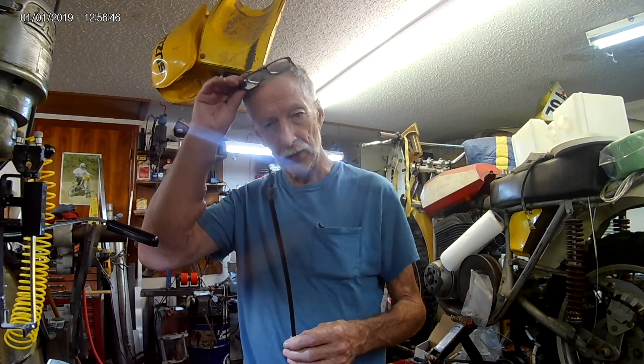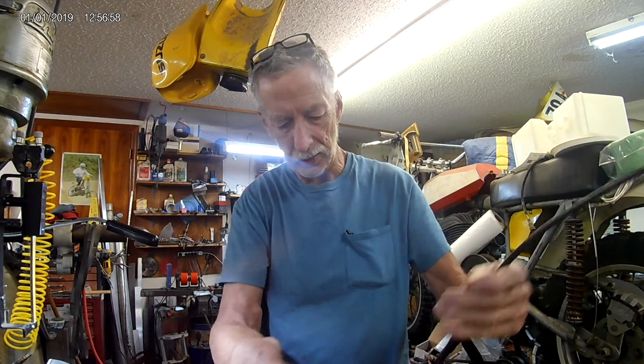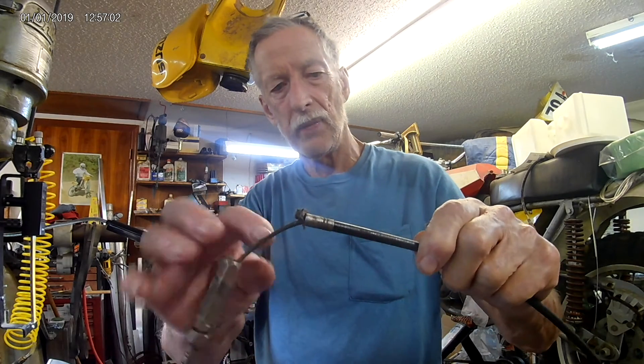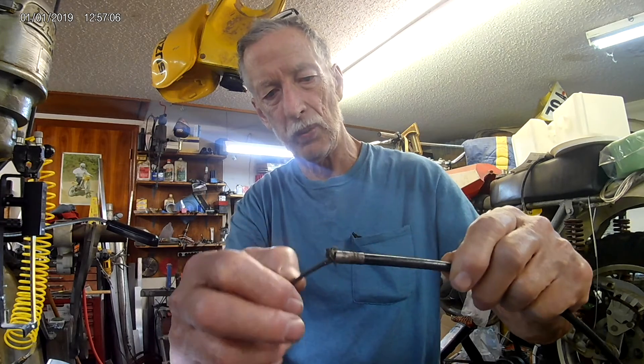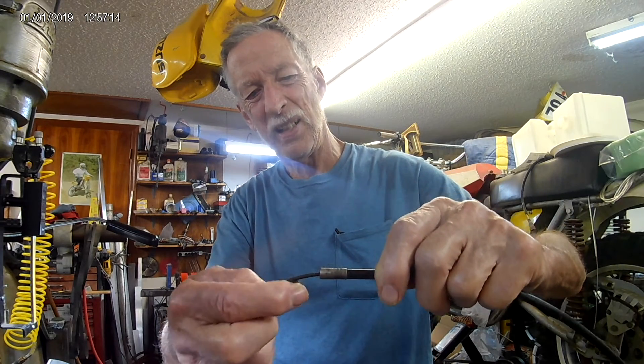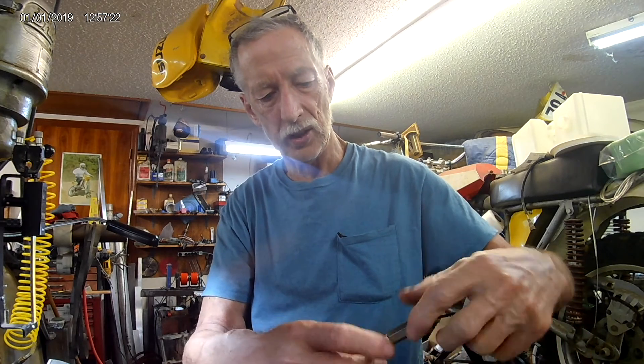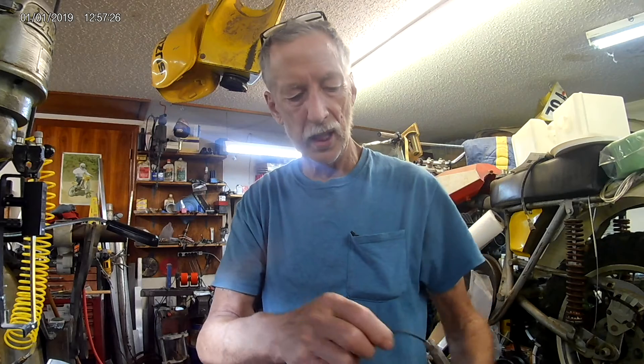This is a clutch cable, and it's pretty typical of what the failures are on the bikes that these covers fit. As you may be able to see, this is all frayed — see the wires sticking out. This is all frayed. And here — this looks like it's frayed, but it's not. There's a plastic liner on the inner cable, and that gets rubbed going through this ferrule and sometimes inside this adjuster. What happens is it starts binding it up, and a lot of times this will fracture and break up inside the lever on the handlebar.